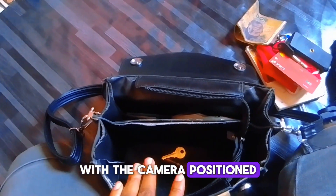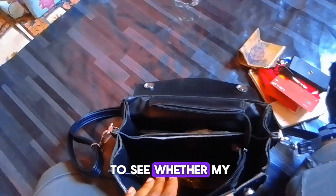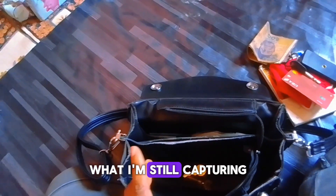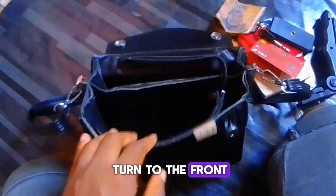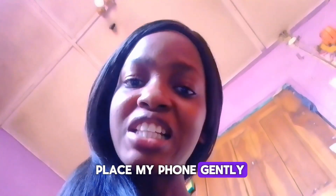The next thing I'm going to do is put my phone inside the bag with the camera positioned well to capture my face. I used the front camera because it allows me to see whether my face is centered and whether I'm still capturing the video well — my full face and things like that. So I'm going to turn to the front camera and continue with the capture.